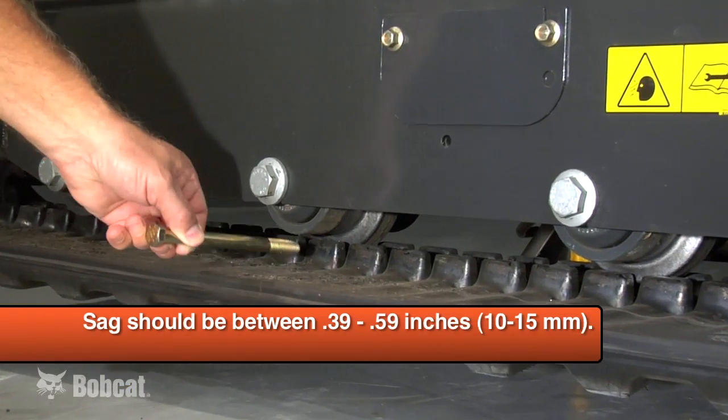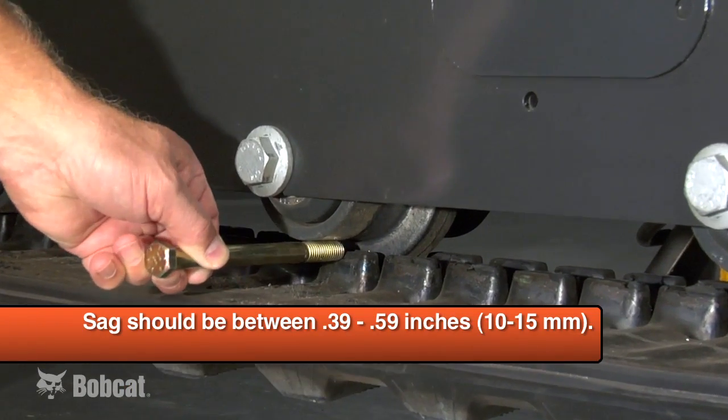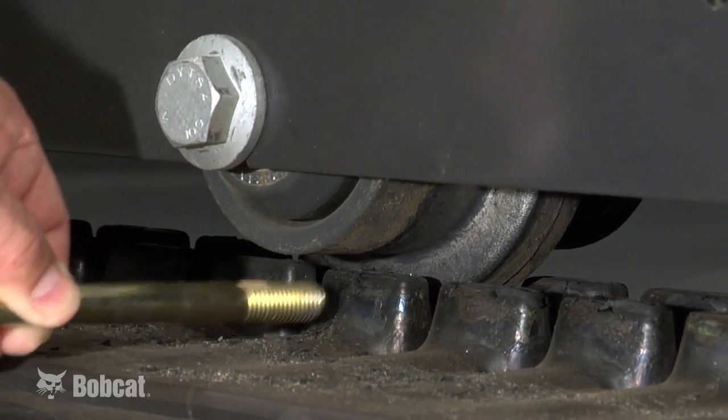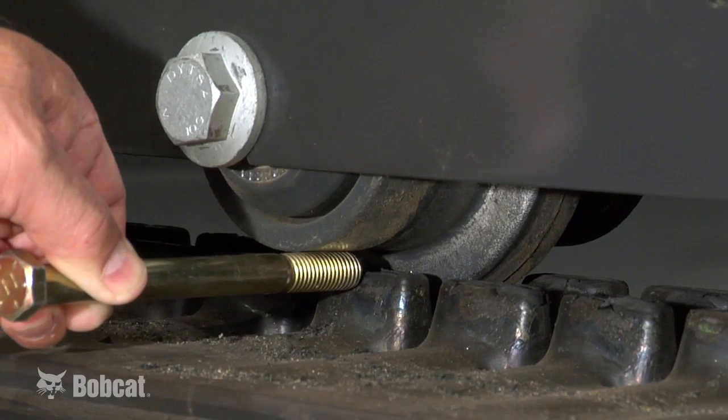Check the sag at one of the middle rollers. It should be between 0.39 and 0.59 inches. For convenience, use a half inch or 13 millimeter bolt, dowel, or block — they should fit without being too sloppy. Be sure to keep your fingers out of any pinch point between the track and roller.